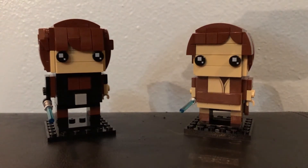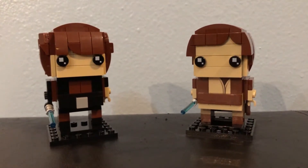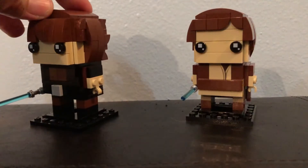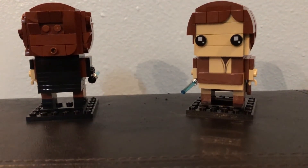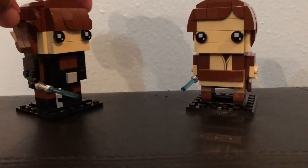Over here we have Anakin. If you recall, Anakin's hair in that movie was kind of wavy, sloppy, and long, so we wanted to give him features right there so he stands out. Anakin of course had dark Jedi clothes, that's why we have the extra black added in there.